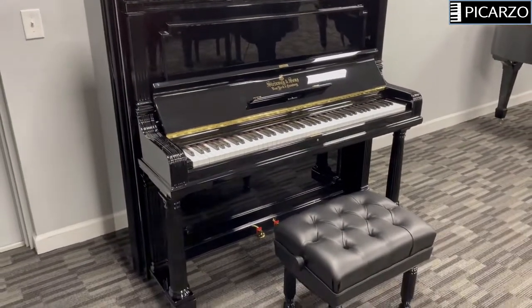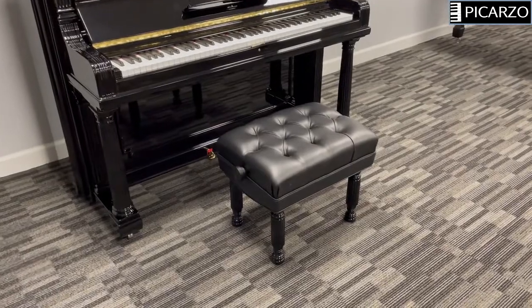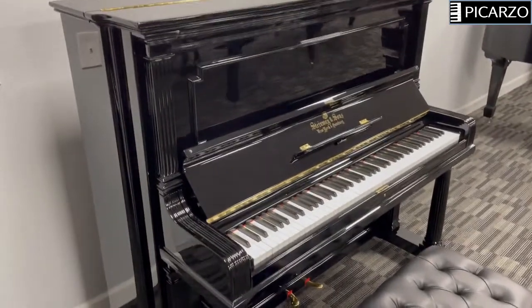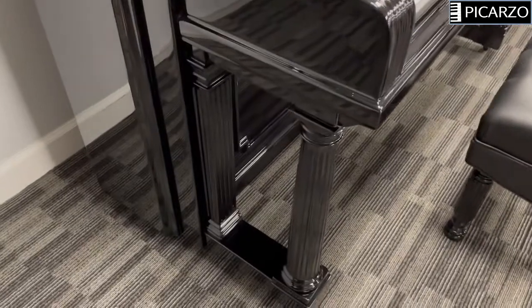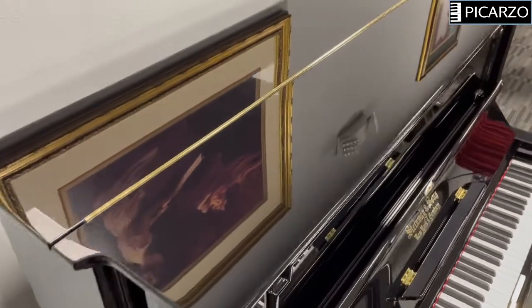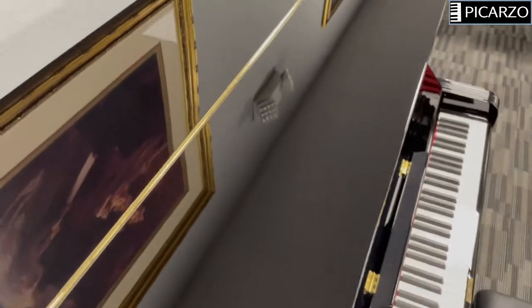Take a look at it from this side. It comes with a Janssen bench — either the standard artist bench or there is another bench option we could discuss if you're interested. Just an absolutely beautiful mirror-like finish, and you can tell when the reflection is like a mirror that the polyester job is amazing.